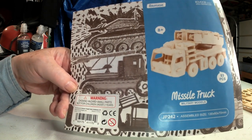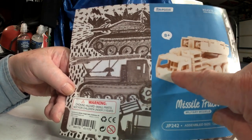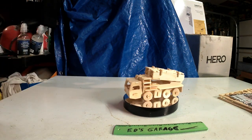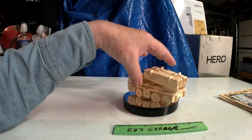They call it the missile truck, and it does have a steering wheel. The steering wheel, seat, and wheels kind of turn, but not really.